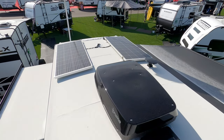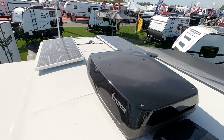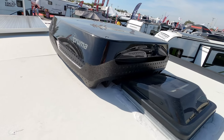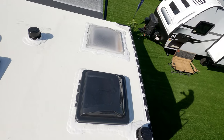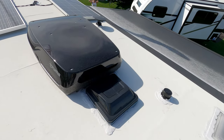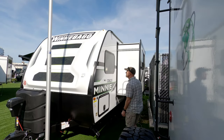Up top, we have two 100-watt solar panels wired in. And there's the Truma Aventa air conditioner — super quiet, from Germany. There are two vents: one in the bathroom and one just ahead of the bathroom. There's also an antenna up there. The solar on top is really what stands out.